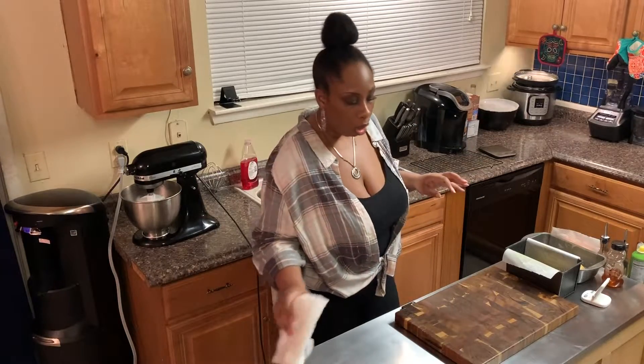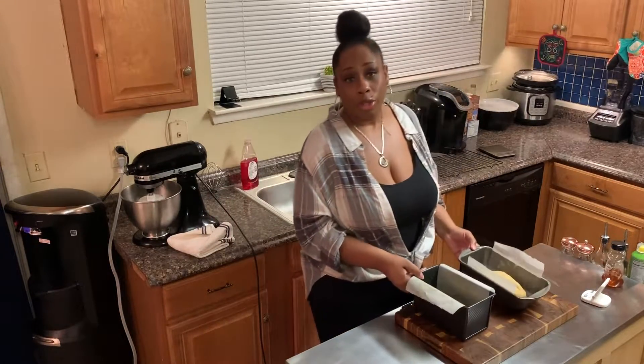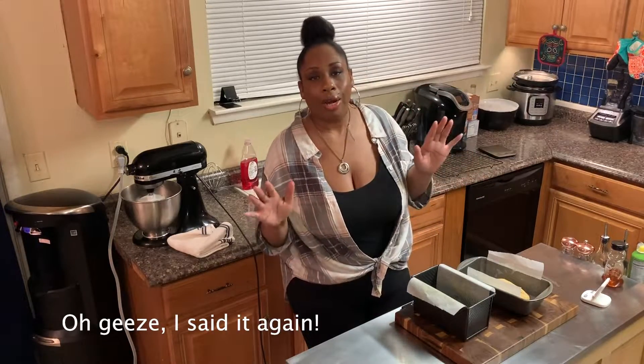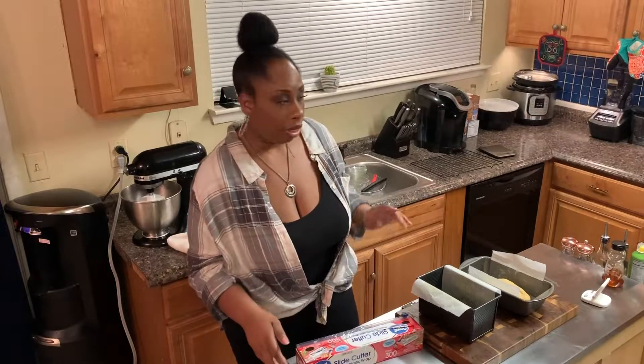The next thing you want to do is cover them with a damp towel — not wet, damp — or use some saran wrap that you spray with some cooking oil. I'm going to do saran wrap today.